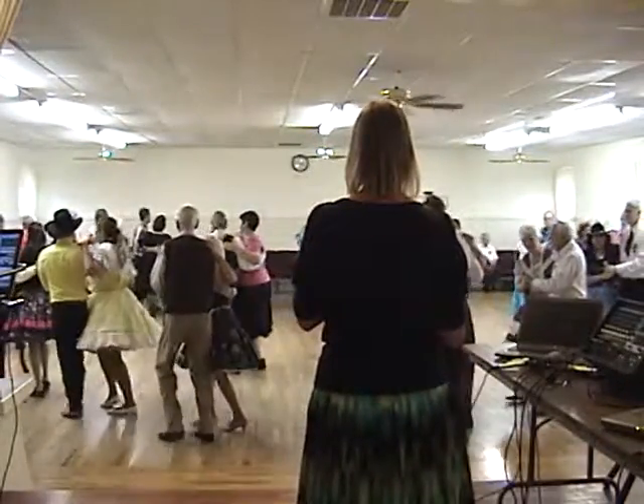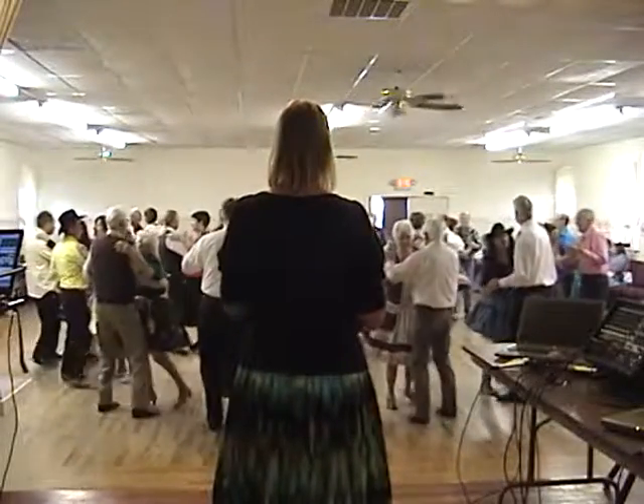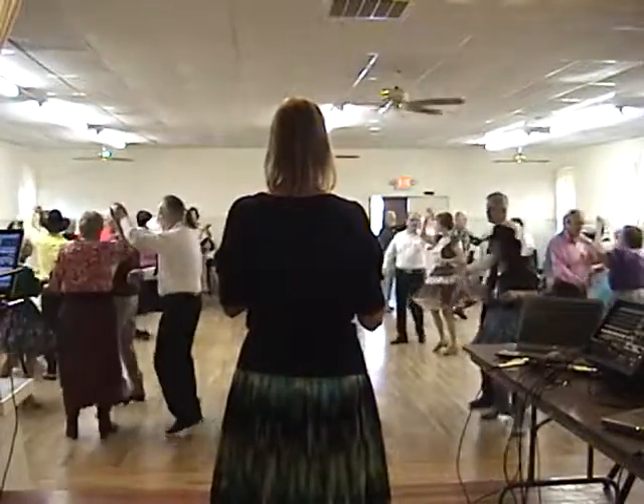Two forward, two steps to face. Fox. Back hitch three and scissors through. Lace across, two step to close. Left turning box.